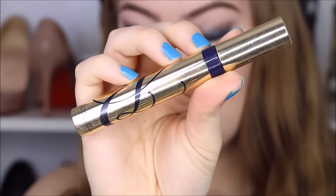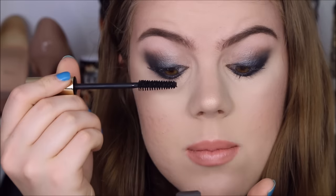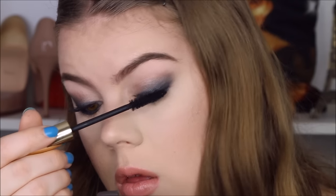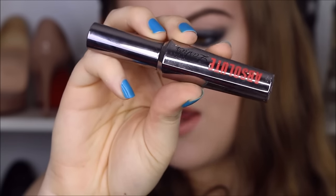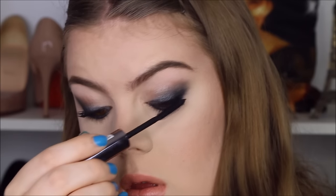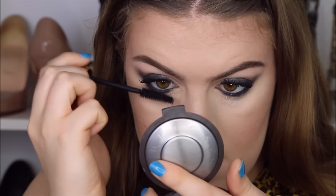Now I'm going to go back to my lashes with some Estee Lauder black mascara, starting with my top lashes. I'm going to do a second coat of mascara with my Absolute Lashes mascara by W7, and I'm also going to hit up my bottom lashes. I ended up applying three coats of mascara to my upper lashes and two coats to my lower lashes.